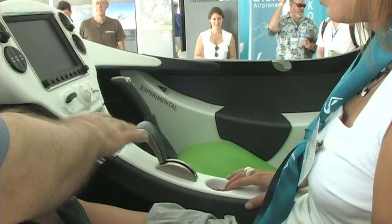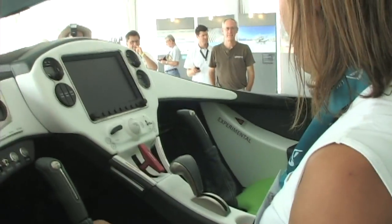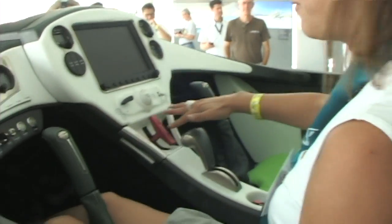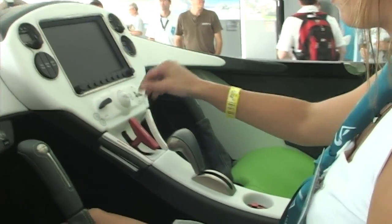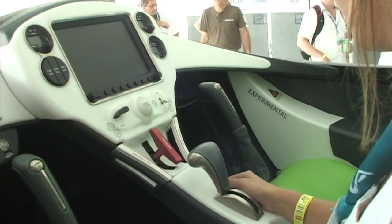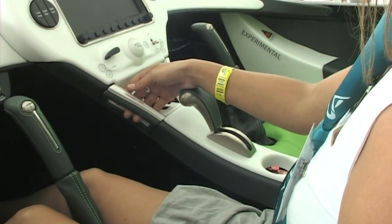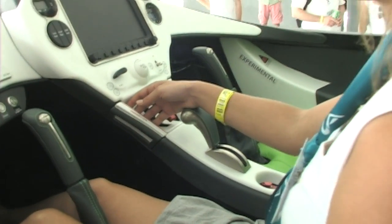The fuel selector valve is right down in the middle, in a nice place that's not easily bumped by the hand. You've also got all the safety features over here, including a parachute.